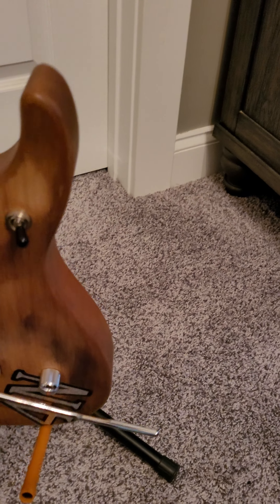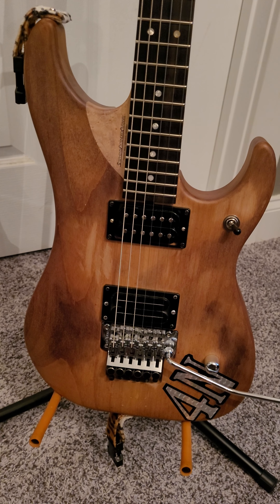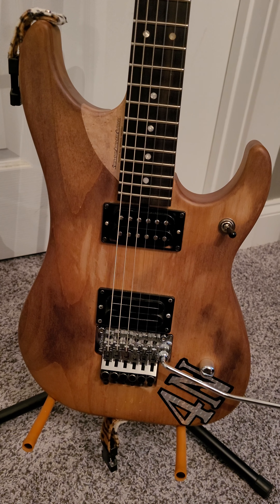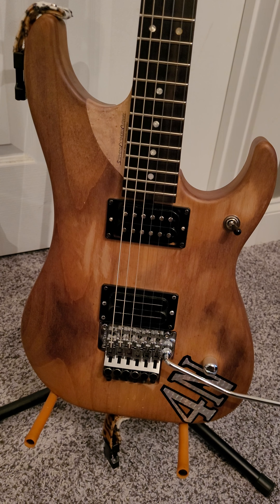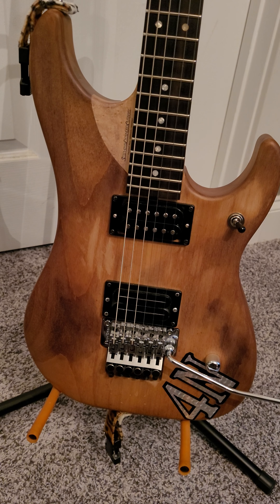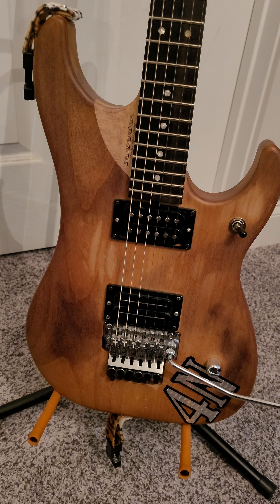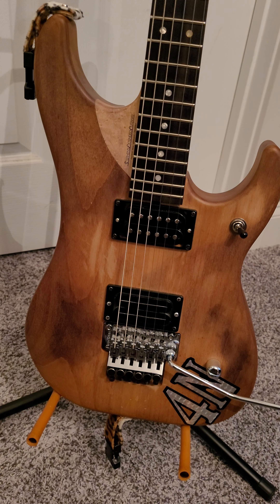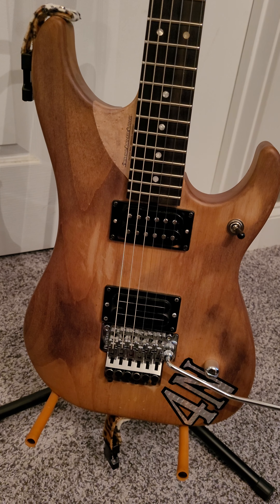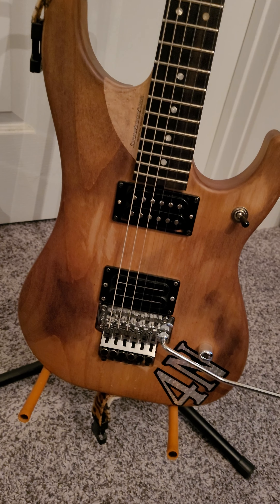It is a 4N — what makes that different from a normal N4? I'd suggest that everybody go on YouTube and do a search — just search for '4N' and you'll see a guy named Joe King who has the original story about the original 4N, and that will really shed some light on this guitar. It belonged to him, he sold it on eBay to another fan, that fan sold it to Nuno.